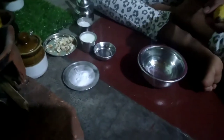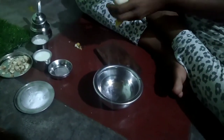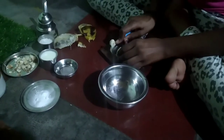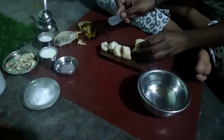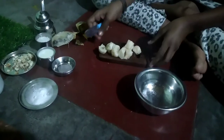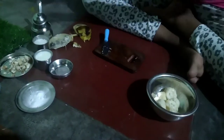First, I will cut the bananas and remove them. Then we will mix them in a bowl and pour it in.